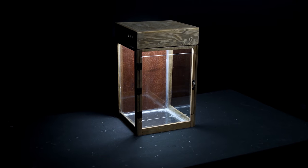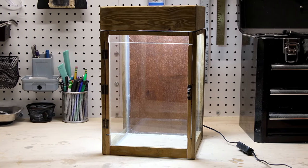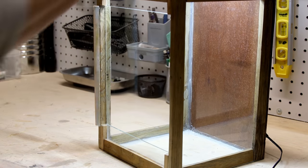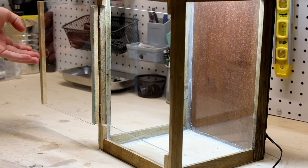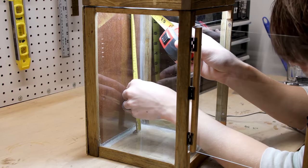Last time we left off with the enclosure build. I think it turned out great and we'll scape it in this one. Go back and check out the first installment if you're curious to see how I made it. Anyway, I took some measurements of the inside to appropriately scale the background.